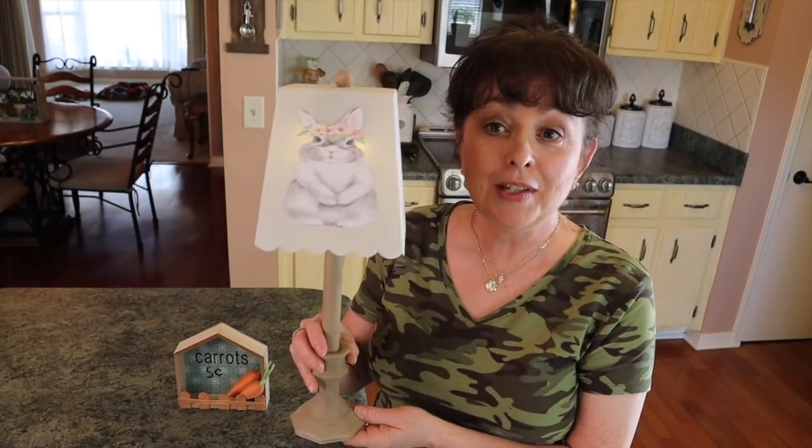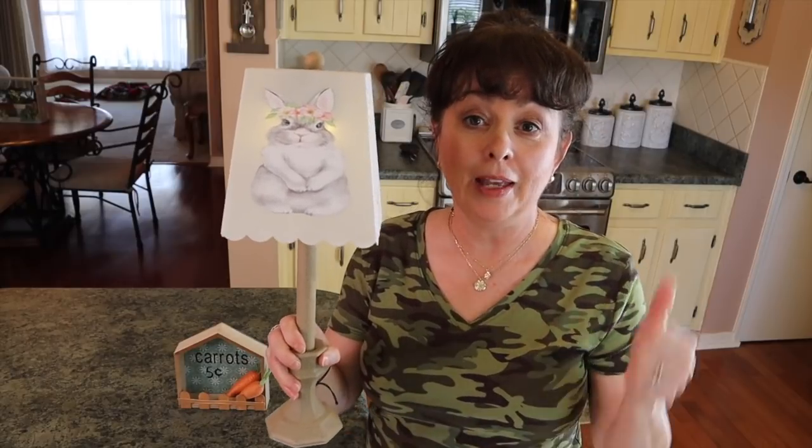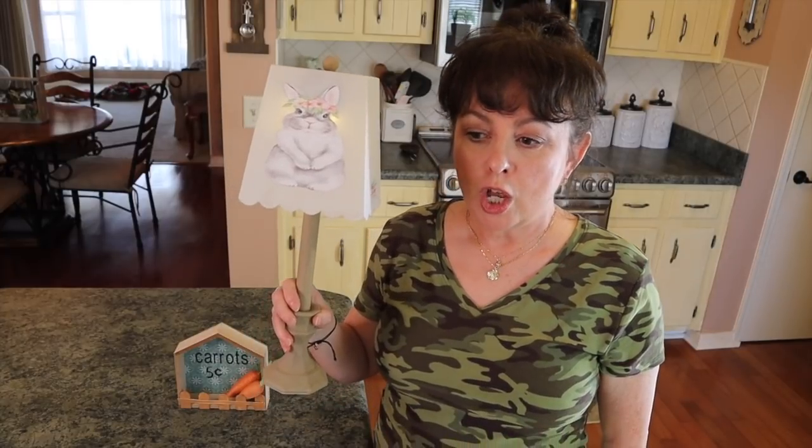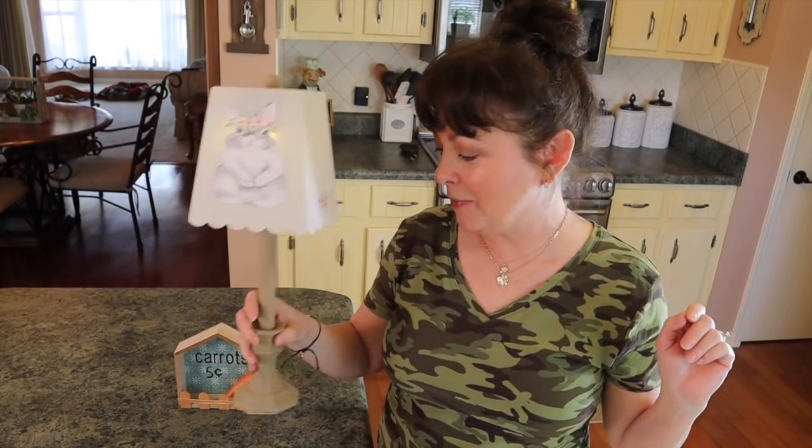If you enjoyed this video, please give it a big thumbs up — it really helps me out on YouTube. And if you're not already subscribed to my channel, I would love it if you'd subscribe and become a member of our family. Hit that notification bell so you won't miss an upload. I think these are going to be really cute when I start decorating with them.